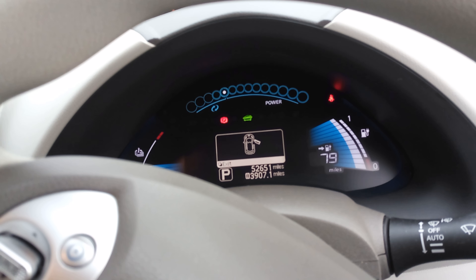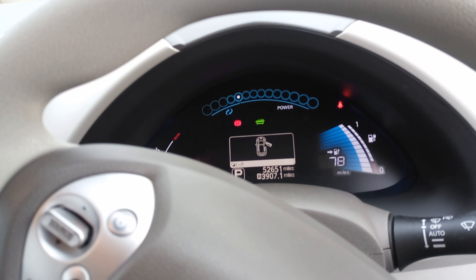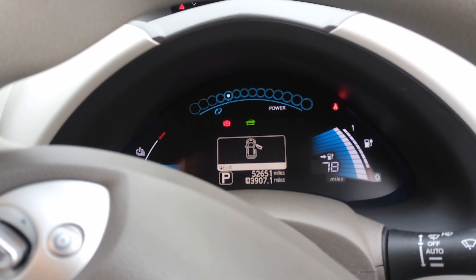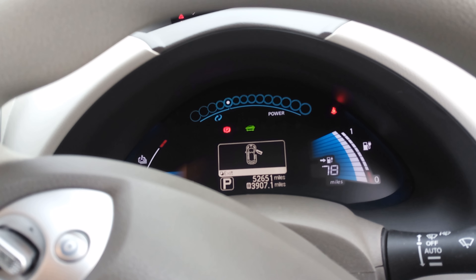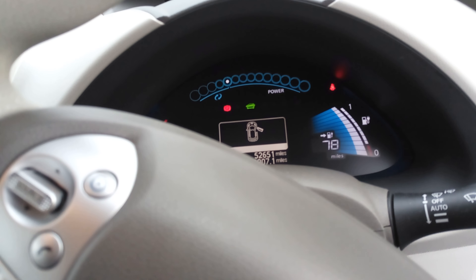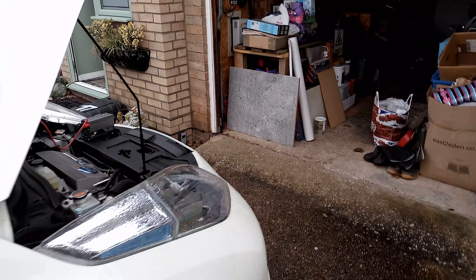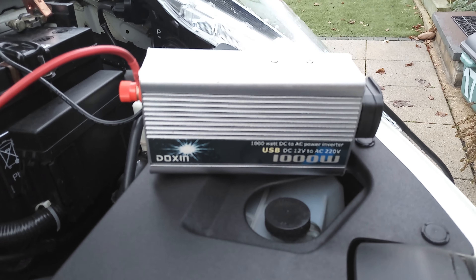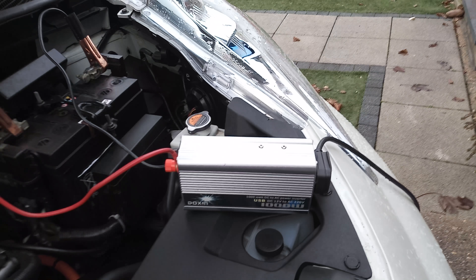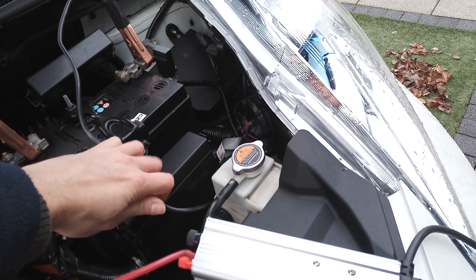Anyway, when I put the inverter on about 5-10 minutes ago the range was at 82 miles, so already that's dropped by four miles. I'll show you what it's powering, which is quite impressive considering it's just a very cheap inverter — only about 30 quid. This is a little Doxin 1000-watt. I'm just going to keep an eye on it because it is actually pushing it to the limit at the moment.